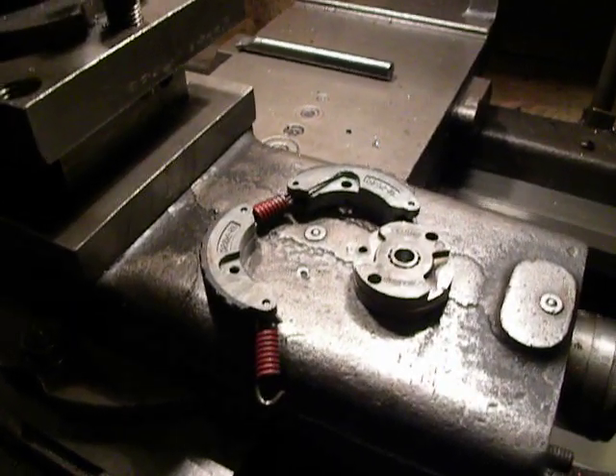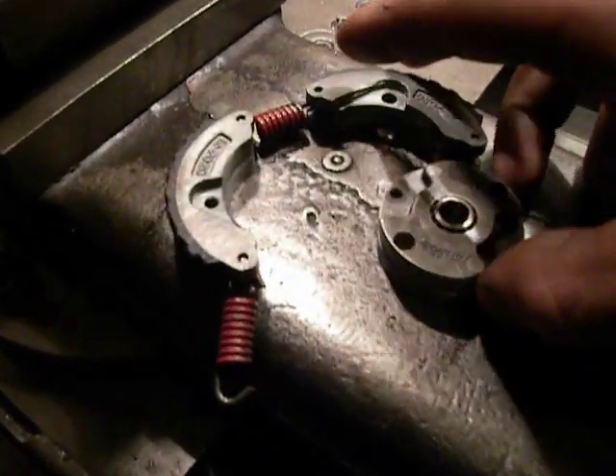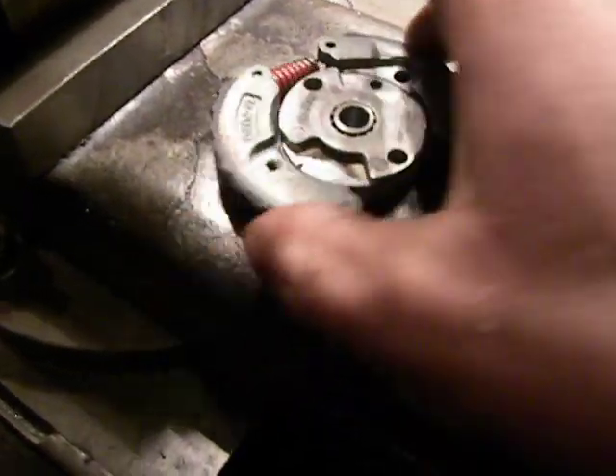Hello, in my factory. This is a piece of a scooter clutch.